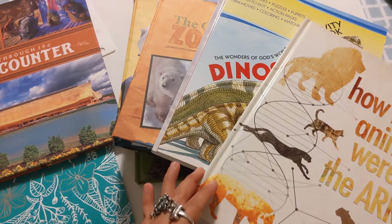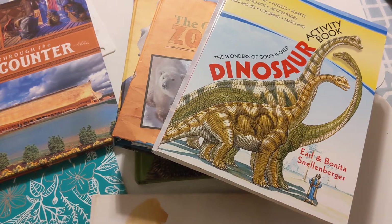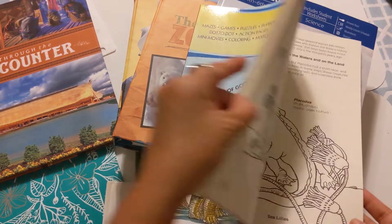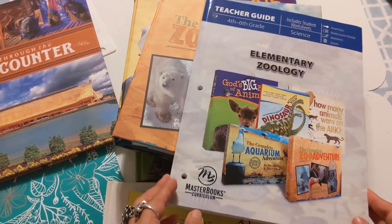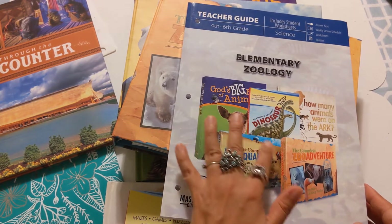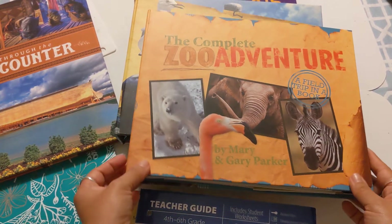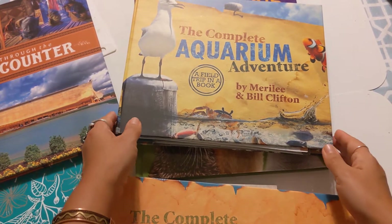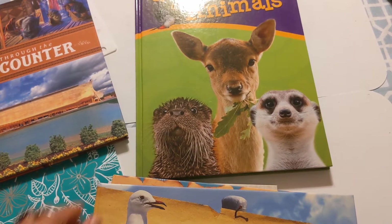I just want to go through some of the books that come with this curriculum. I think for the price, the value is incredible. I will go through each of these. This is the teacher guide right here, and this is what will help me day by day to implement all these books. And here is the Zoo Adventure, the Aquarium Adventure, and this gigantic book.